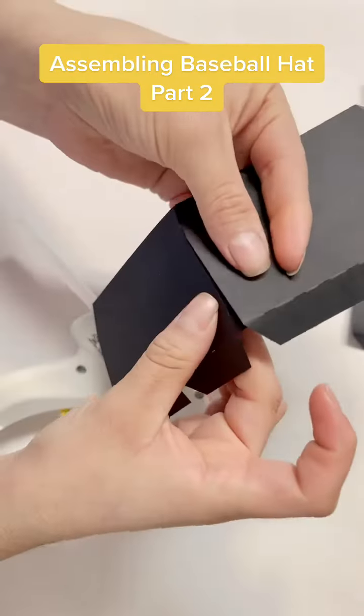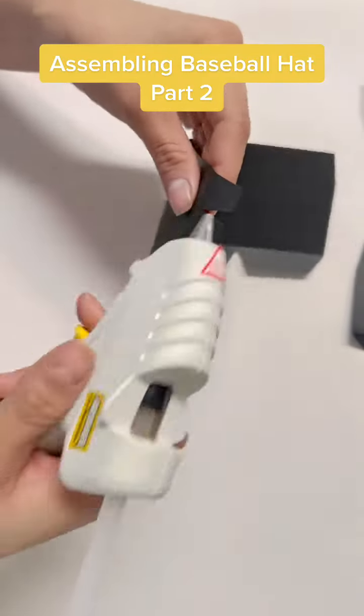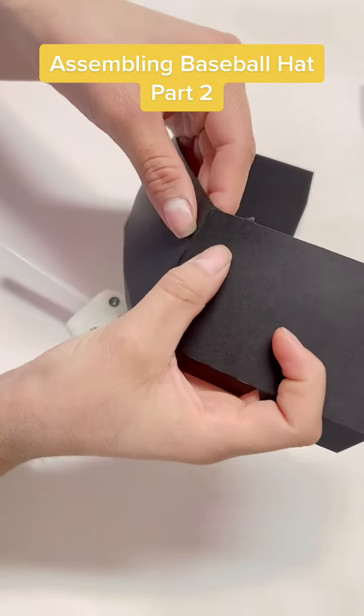Then take another rectangle and start gluing it together to the other one. Repeat this process six times.